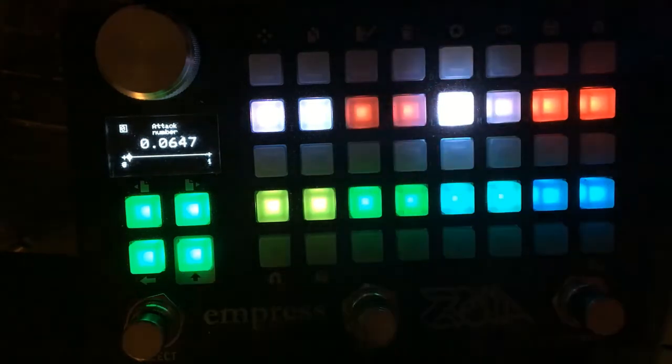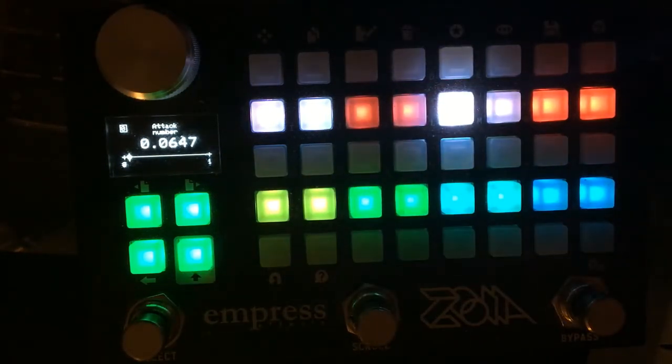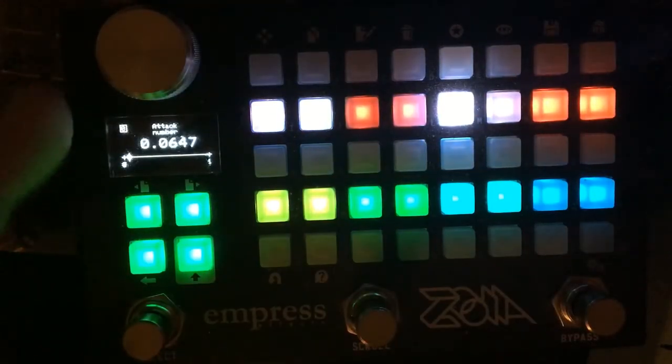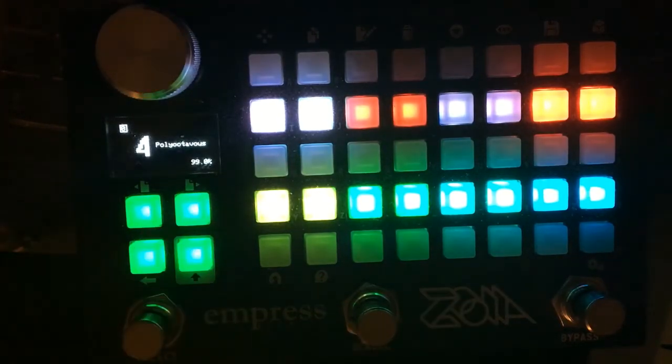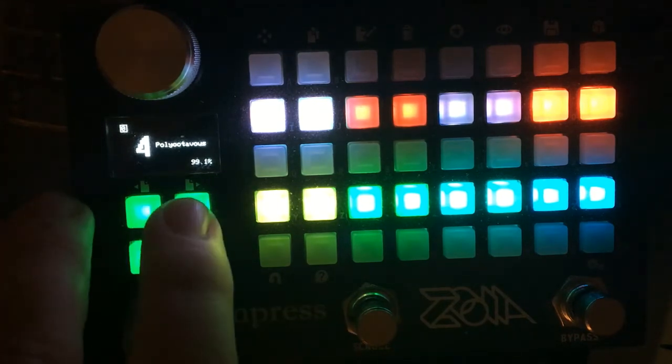One thing about the attack control: it uses a linearly controlled ADSR and it can go up to 15 seconds, which is a really long time — probably longer than most of you will want to use it for. But if you're playing with a keyboard where you can really do long sustained notes, that range might be useful. You just have to be careful dialing in the attack to get what you want, but it covers the basis for other sorts of attacks earlier in the travel.